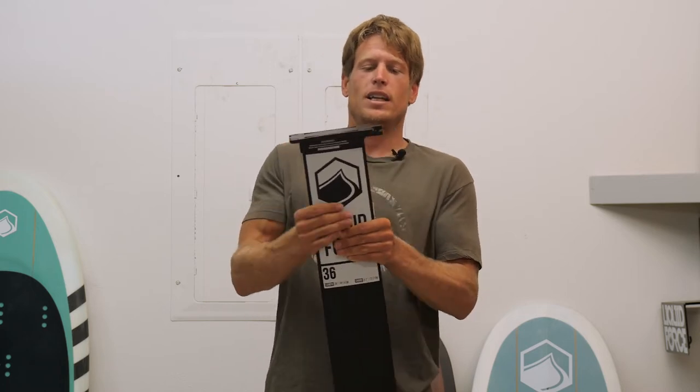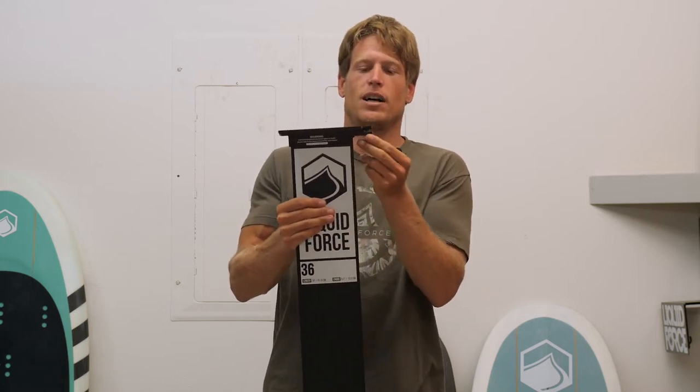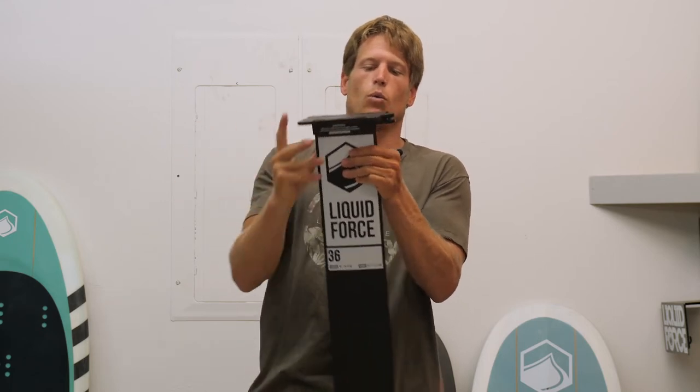What it is, is a quick and easy way to mount your mast on your hydrofoil board simply by removing one screw.